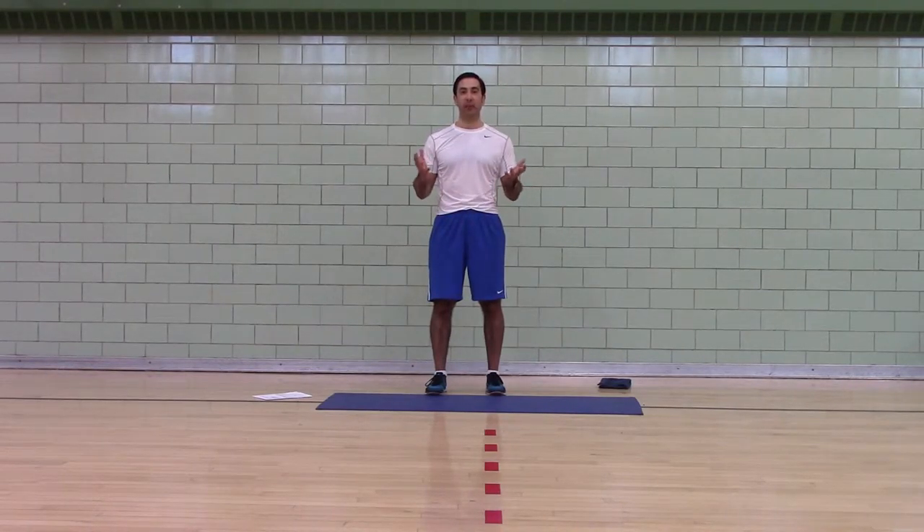Hi, I'm Coach Mike and welcome to Change Your Body Boot Camps. This is a guest day video. If you're watching this video, it means that you've shared your contact information with me. So thank you for that.